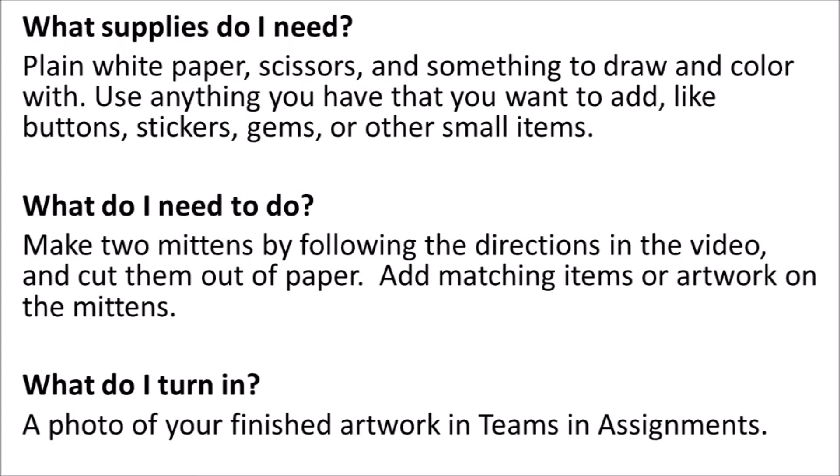What supplies do I need? Plain white paper, scissors, and something to draw and color with. Use anything that you have or want to add, like buttons, stickers, gems, or other small items.